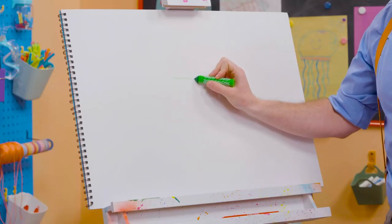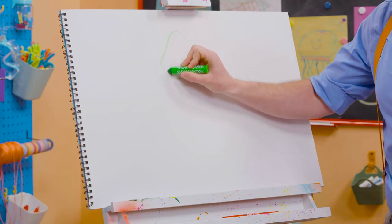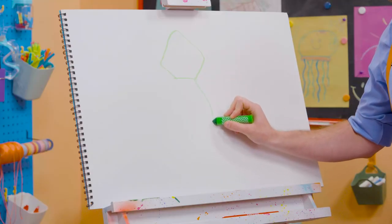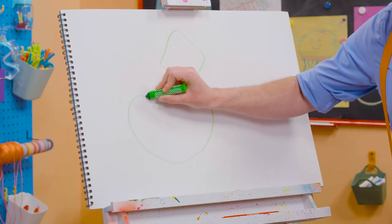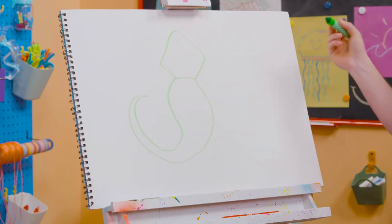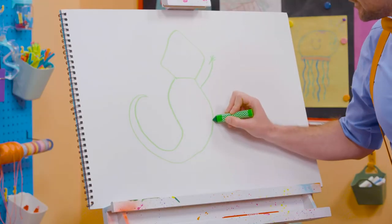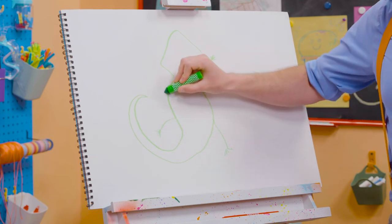All right, first let's start with the head! What kind of shape does that look like? It kind of looks like a pentagon! And then the body, and then the tail way over here! And what's it missing? Yeah, it's four limbs — one right here, one right here, one right here, and one right here!